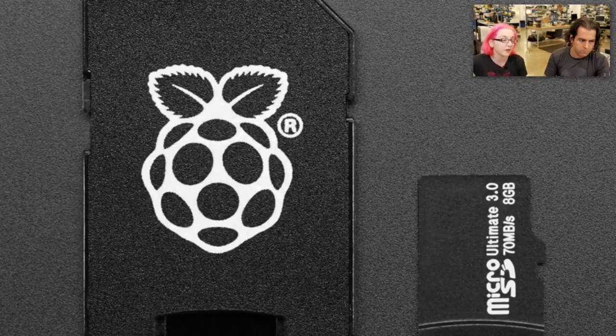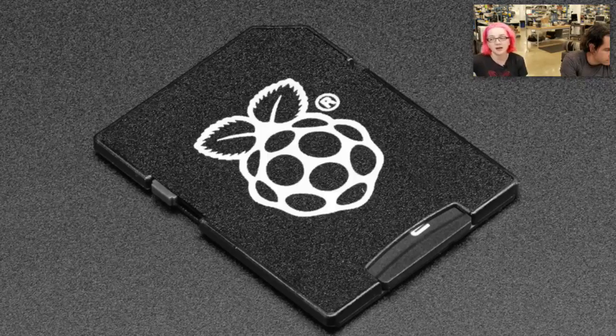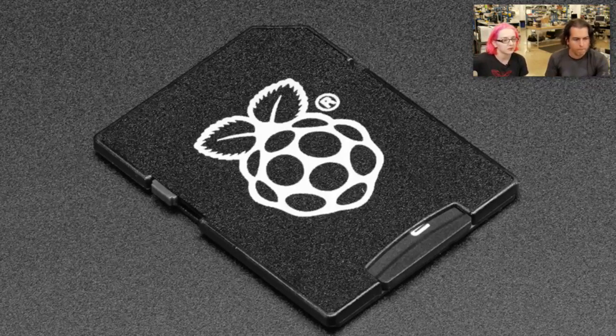You get Raspbian already on it, and it also has Windows 10 IoT, and it has Kodi, OSMC, Arch Linux, and a couple other things on there. So it allows you to install multiple operating systems, and 8 gigabytes is enough to install two operating systems on there. You can have Kodi and Raspbian, for example.